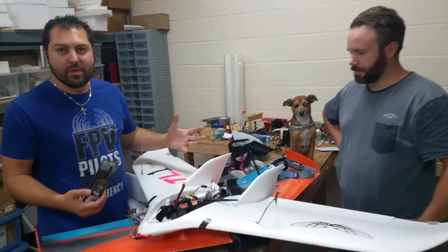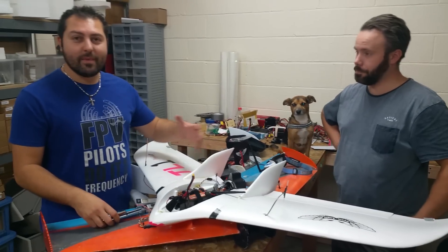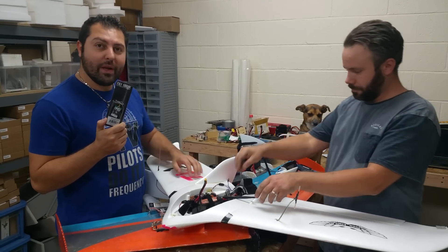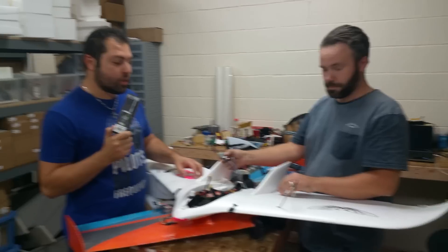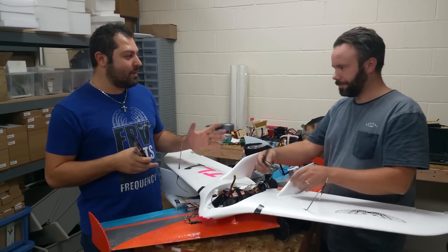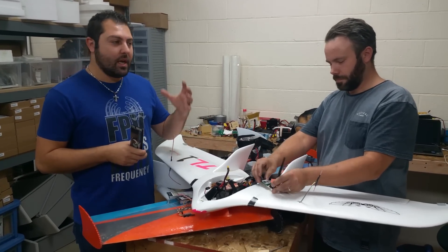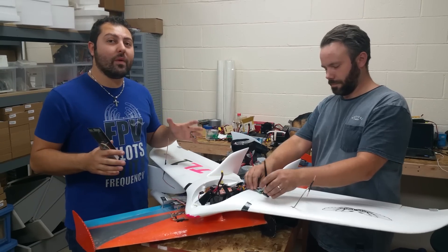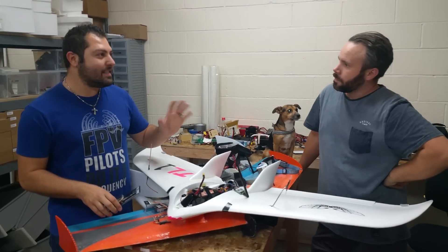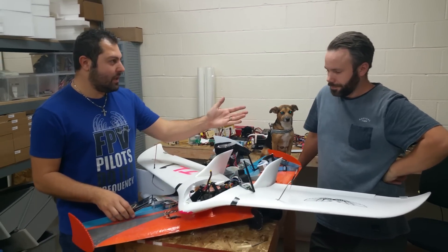Today we're excited to bring you guys another video. I don't even know if this is considered a review — it's more just like an announcement and something that we're really excited about. Today we got our shipment of the 1.3 gigahertz Fat Shark video transmitters. The last couple of months we've been having some issues with the video receivers — they work great with no OSD, but with certain OSDs you're getting these weird funky wavy lines and it just wasn't working good.